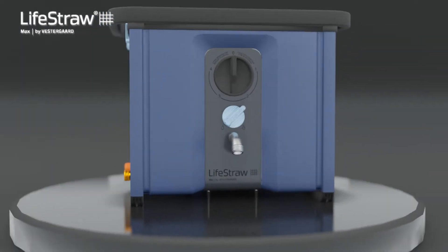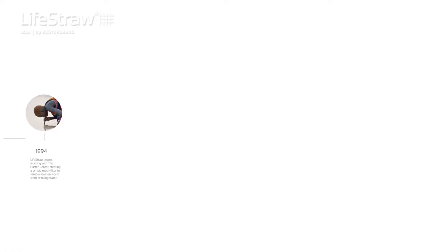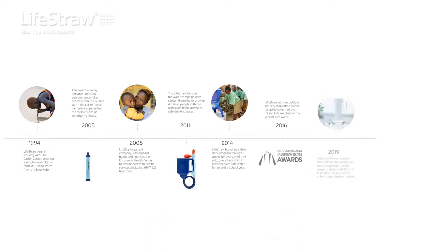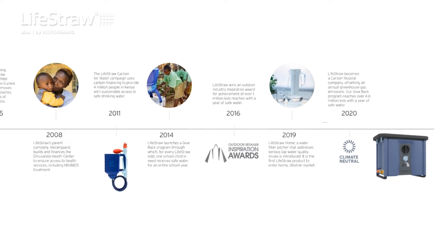Meet the LifeStraw Max, a high-flow, high-capacity water purifier for commercial applications. At LifeStraw, we believe everyone deserves equitable access to safe drinking water. We design beautiful, simple, and functional products that provide the highest protection from unsafe water based on where and how they will be used.